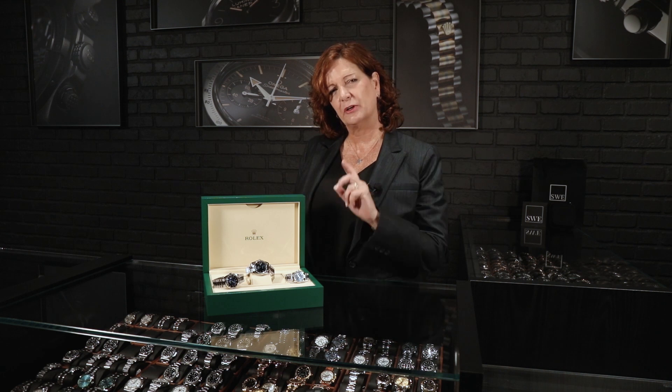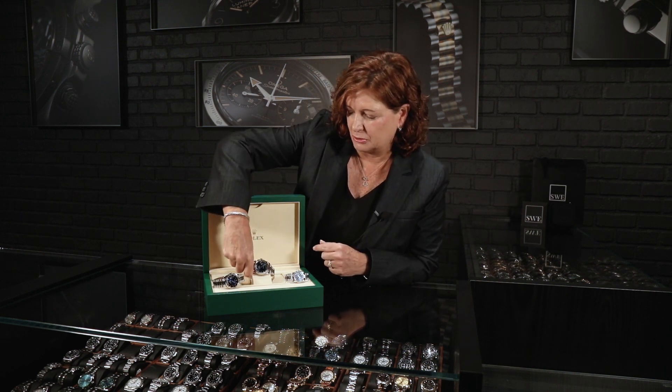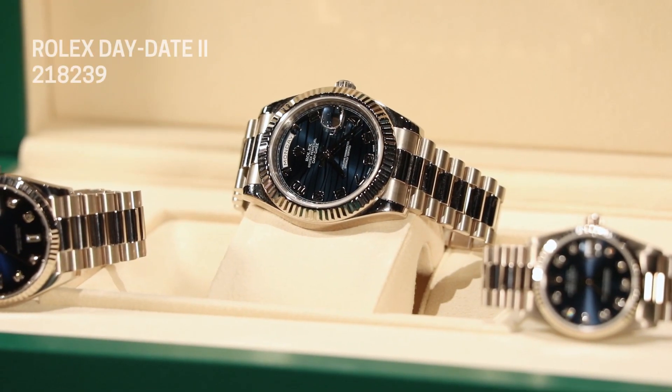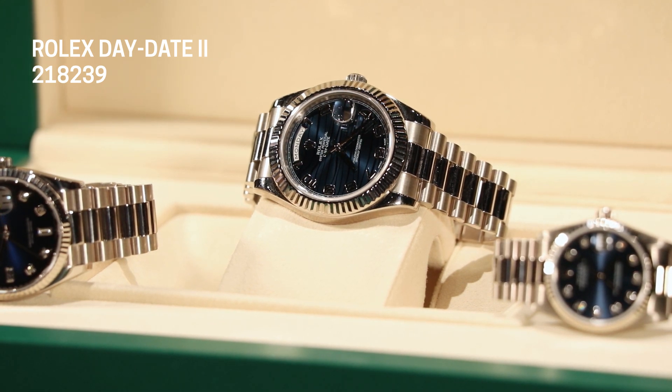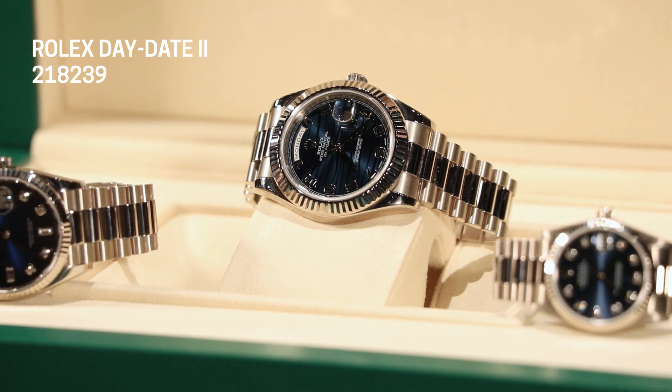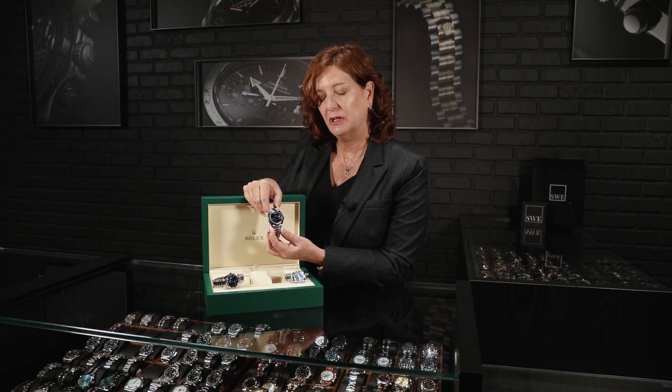I also have something kind of fun to show you because it's a watch you won't see that often. I'm going to start from the top and go from big to little today — giving you some options and choices in size. First off, this amazing beautiful box. You can notice it's a little bigger size than typical; it actually is the box that comes with this watch. This is the Rolex President Day-Date II. You guys can spend some time on our YouTube channel — I did a video about the Day-Date II and the Day-Date 40 and all the differences and changes. So this is actually a Day-Date II.